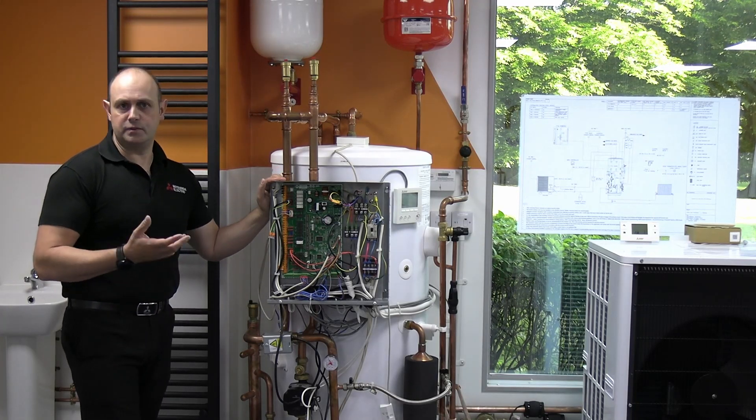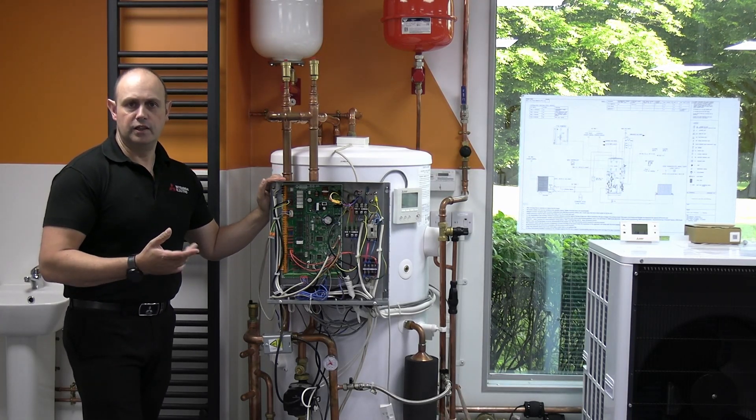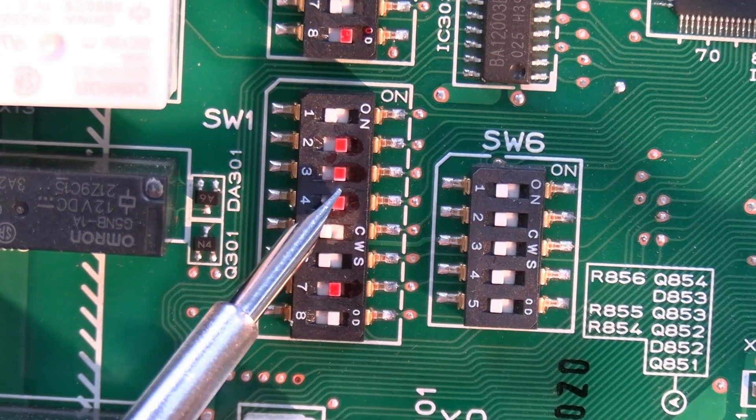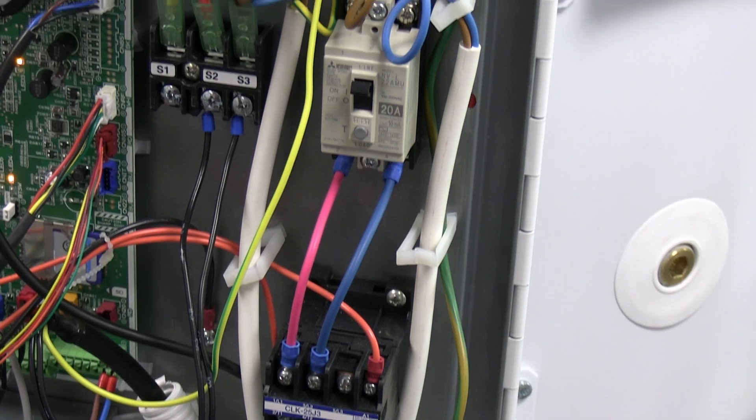SW1 number 4 is to do with the immersion — so do we actually have an immersion on this system. It's giving an actuation to provide power to that immersion, pulling the contactor as required.